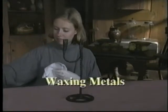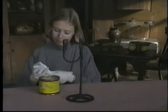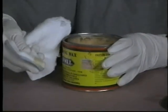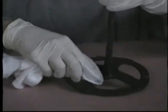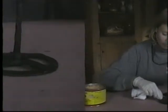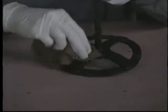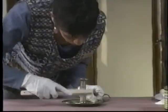Under certain conditions, wax can be applied to slow down tarnishing and rusting. Apply a small amount of paste wax to a soft cloth and rub the entire surface, making sure to get complete coverage. Wait a moment, then buff with a soft brush or nylon stocking. This process can also be used for cleaned silver and copper alloy objects.